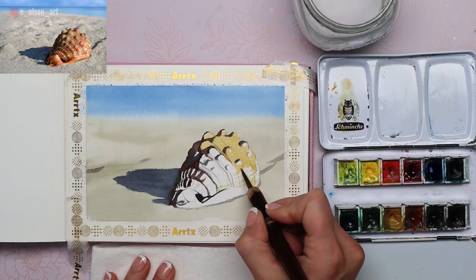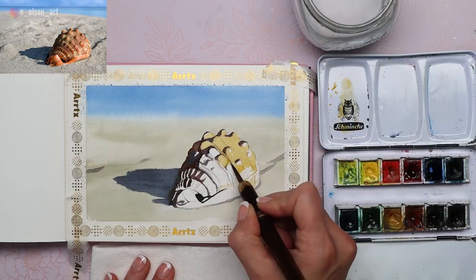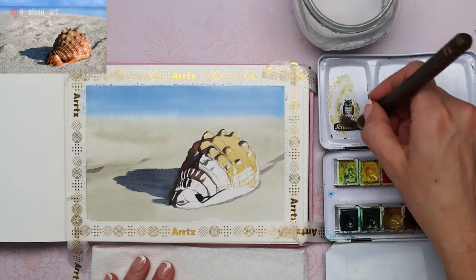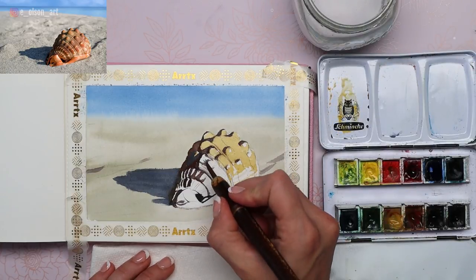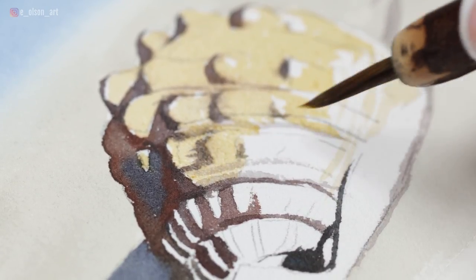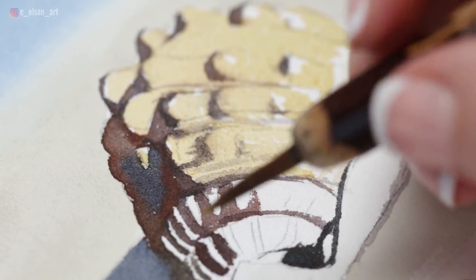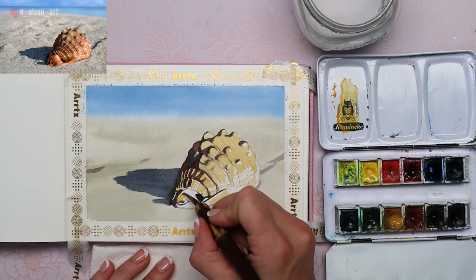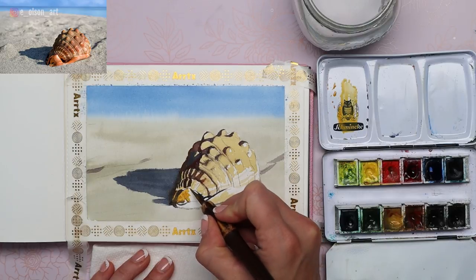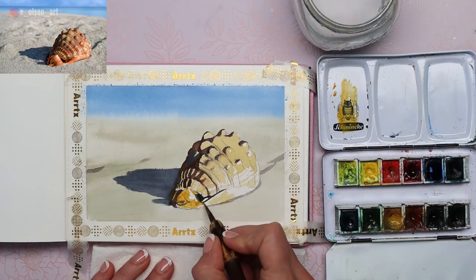Right now we're focusing on midtones — any areas that are orange or yellow. Just paint around any whites that you see. Yes, we're just painting everything yellow for now; we're working in layers. Much of this will get covered up, but it's helping guide our next decisions and inform where we need to leave the white of the paper. At the bottom I'm covering the whole front of the shell with yellow ochre — there's a strong highlight right here, so watch out for that and paint around it. Everything else you can cover with pigment.